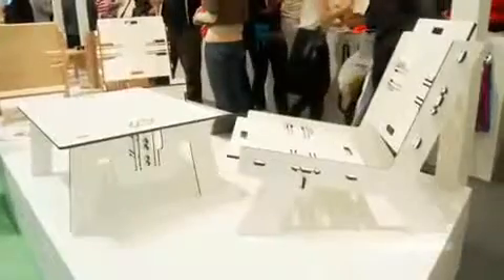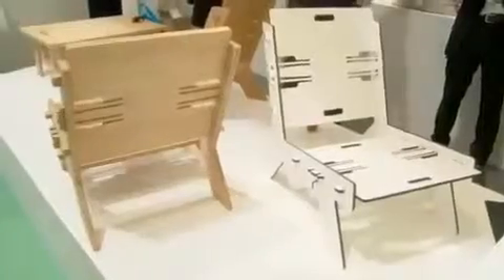The Click Furniture is a system which uses a connection inspired by backpacks, for example. It has click fingers which are milled out of the material. You click it together and you relax basically. It's very easy.